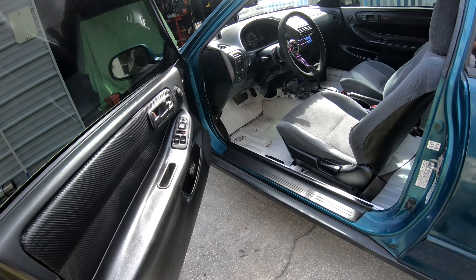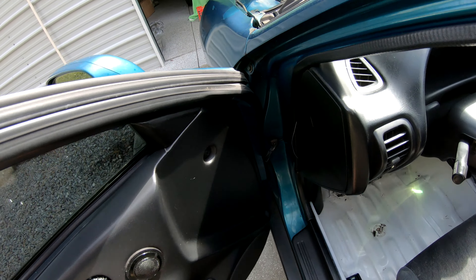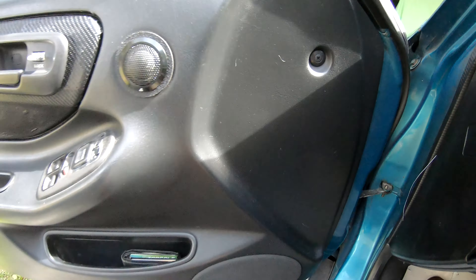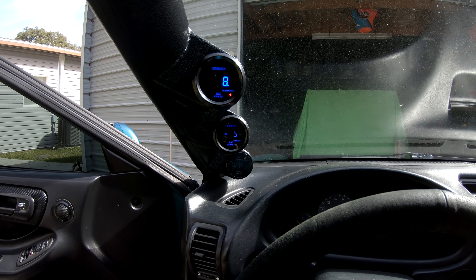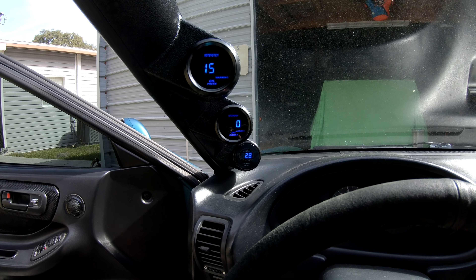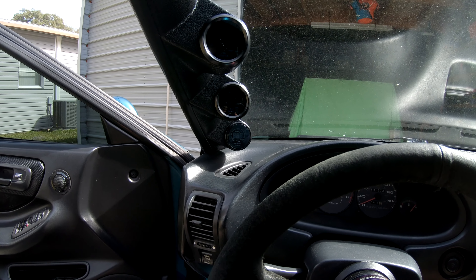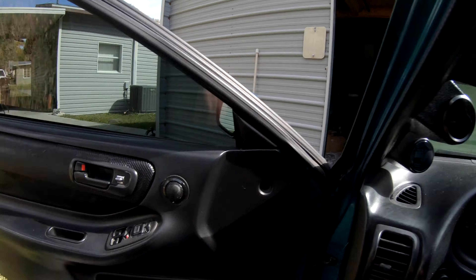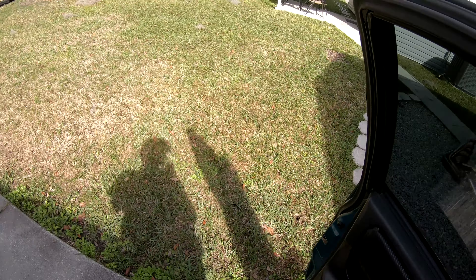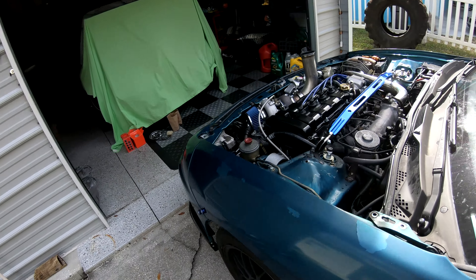I've been working on these gauges for about two days — wired them up and nothing was working at first, so I went through and troubleshot a little bit. Here are all the gauges now: oil pressure, boost, and then fuel at the bottom. For oil pressure, I don't have the solenoid connected right now so we're not getting any readings. I've got to figure out where I want to go into the sandwich plate.